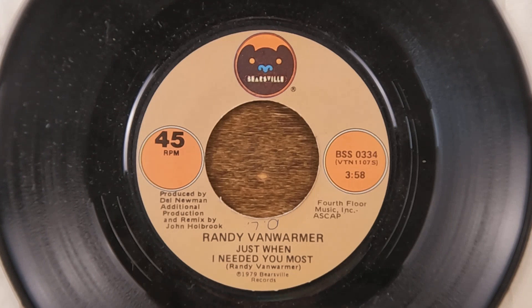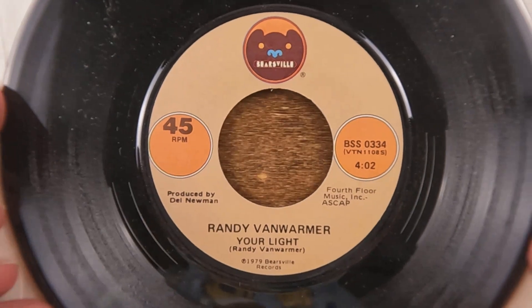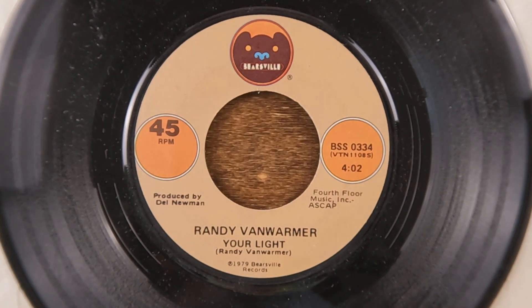I've seen that done with Queen in particular. Next up is 'Just When I Needed You Most' by Randy Van Warner. I'm assuming he's a one-hit wonder — I know this song well but couldn't tell you another song he did. The B-side, 'You Were Light,' from 1979, doesn't ring a bell for me either.